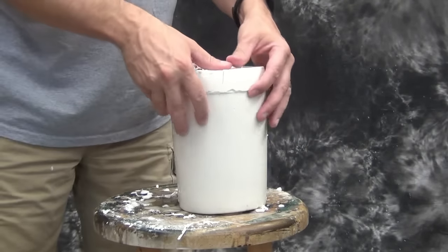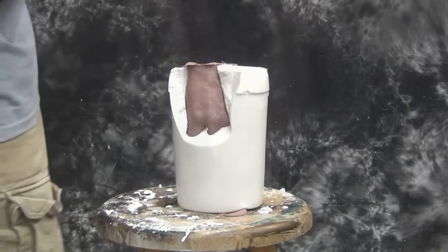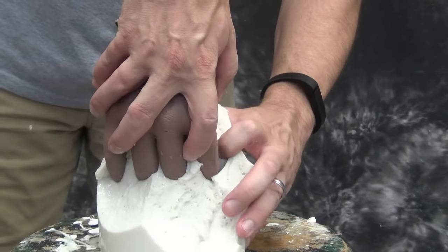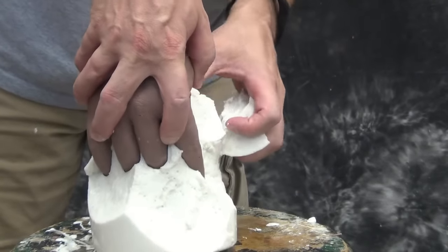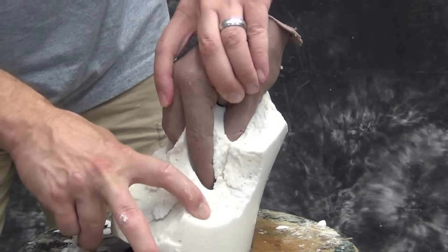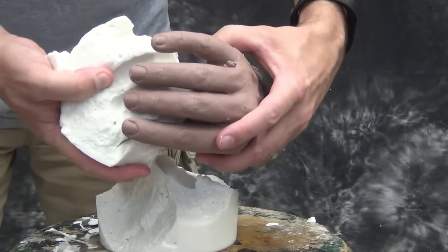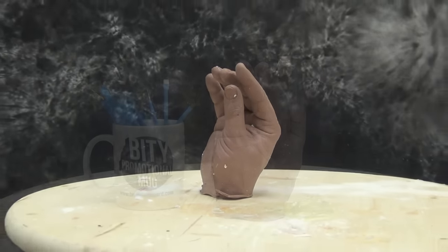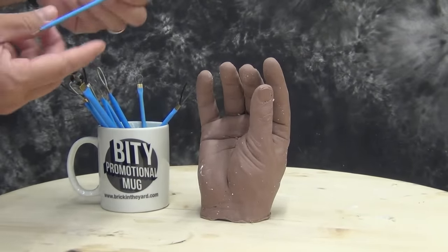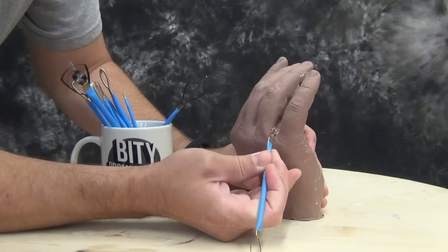We've chosen to use the MonsterClay hard for this application of pouring up a hand because the hard MonsterClay has a carvable quality to it. That's ideal for pieces like this where you don't want it so soft that you could bump it and distort your sculpture. You want something very firm so you can go in and correct minor defects in the cast without disturbing the surrounding areas. The main benefit is that carvable quality which allows you to work on fine detail in difficult-to-reach areas without disturbing the surrounding area.